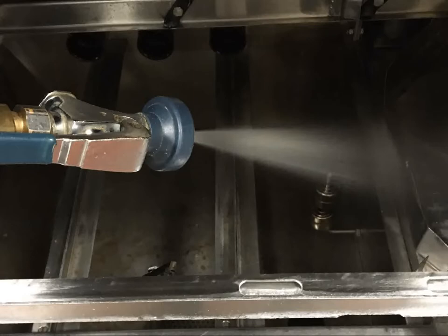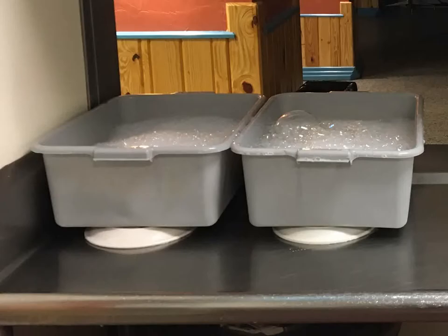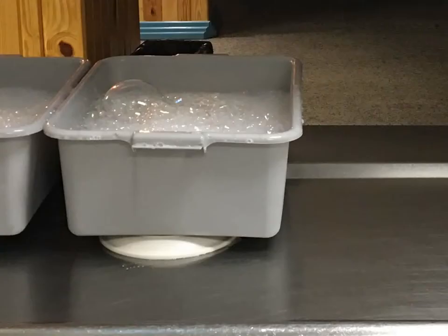Rinse down the interior of the machine. Fill the silverware tub with hot water, soap, and a cap full of bleach. Fill the cup tub with hot water and soap.